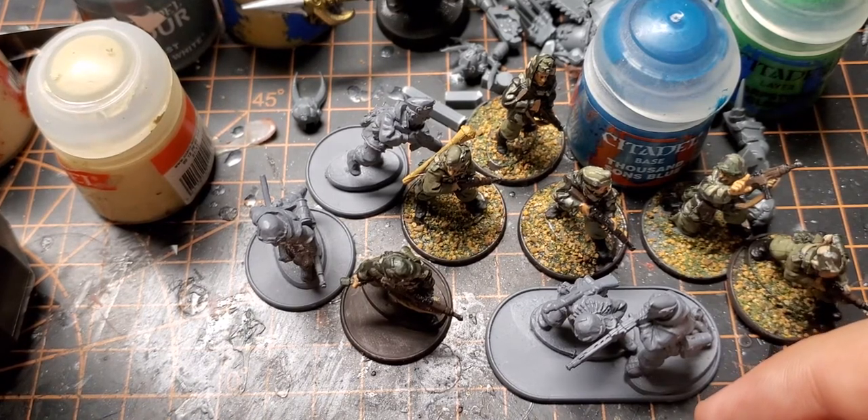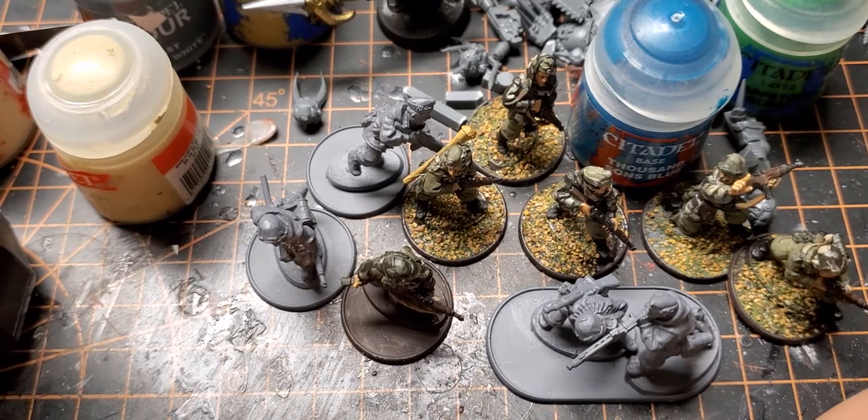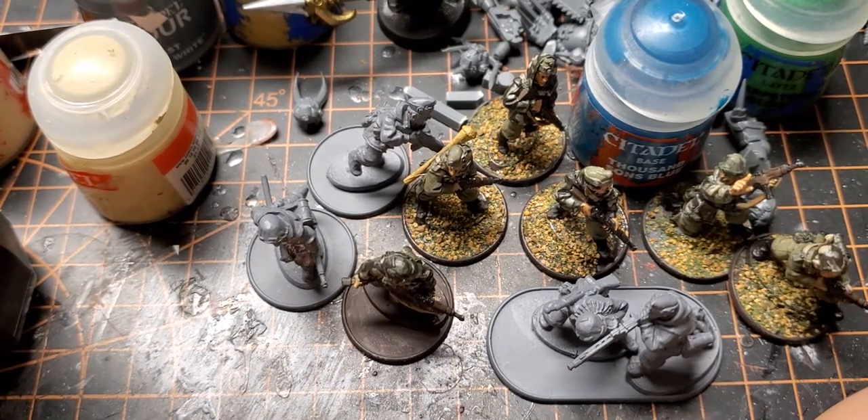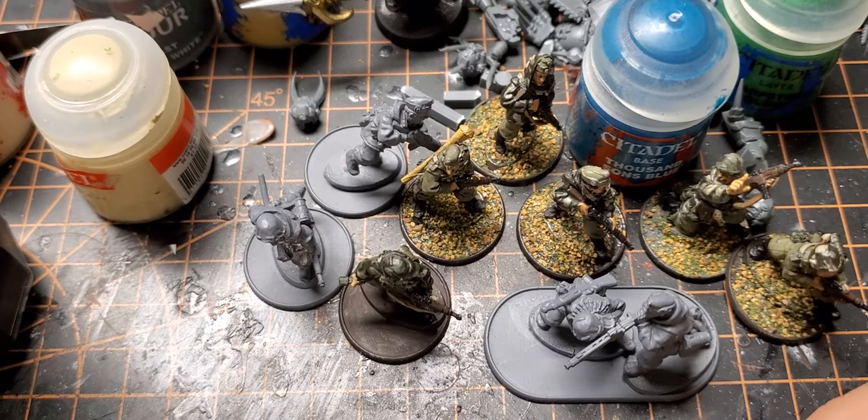That's the update on the Hungarians — hope you enjoyed it. In terms of other stuff I'm working on, the Alpha Legion for 40k is pretty much there. I might get another Rhino or a Land Raider at some point, but it's not a huge priority.